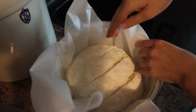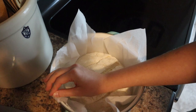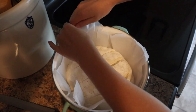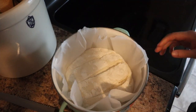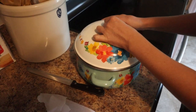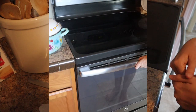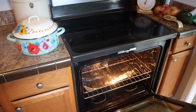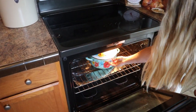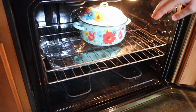Once our oven reaches 450 degrees, we're going to put the dough in the oven with the lid on. After about 20 minutes we'll remove the lid, let it finish cooking for about 30 minutes, and then it'll be ready. Our oven is preheated to 450, so we're going to stick the bread in with the lid on. I also put a piece of aluminum foil on the bottom rack to help distribute the heat more evenly.